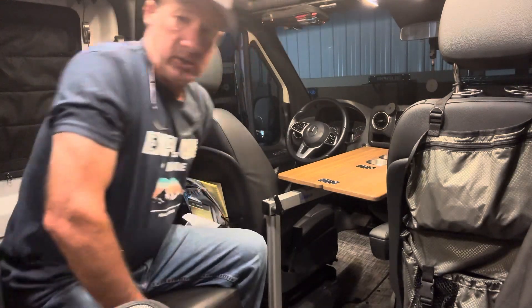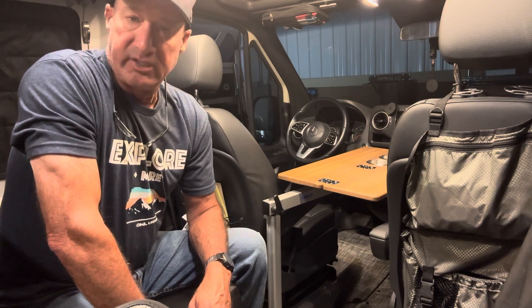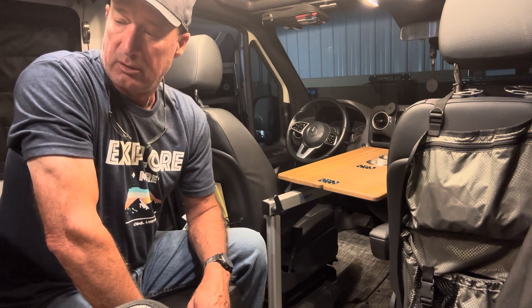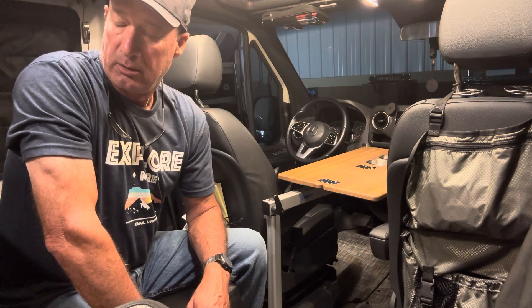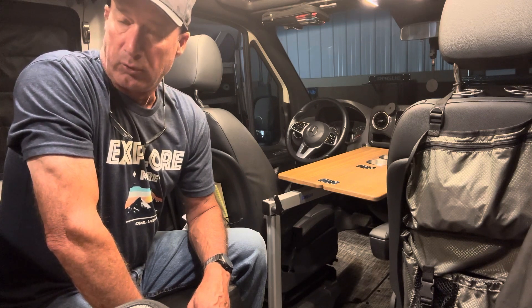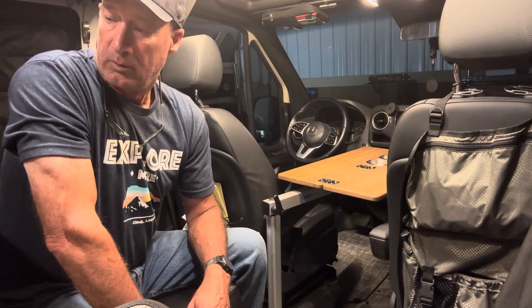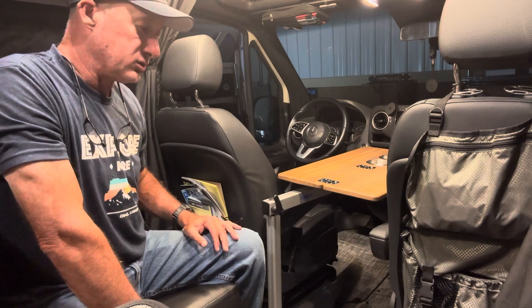I do not use my back garage for sitting at all. I'm getting ready to sell my GLSS, I think, and go another route back there — more for cargo management. That's coming down the road pretty soon.